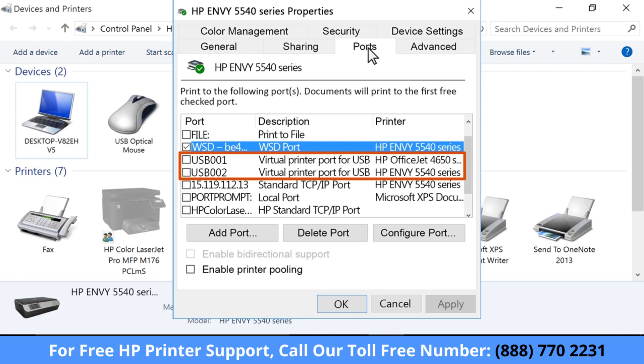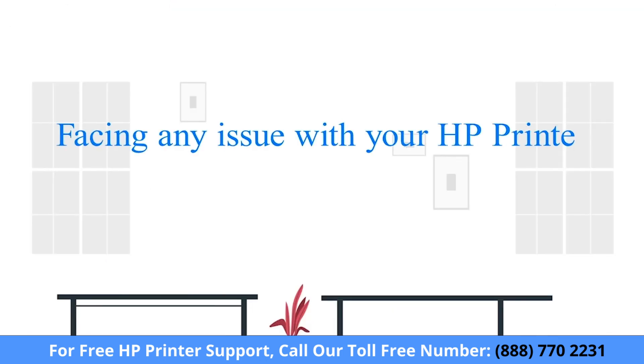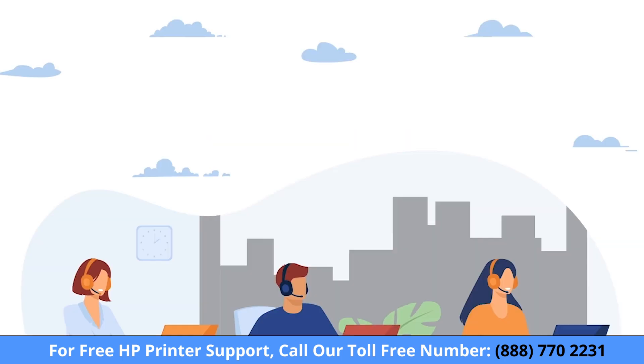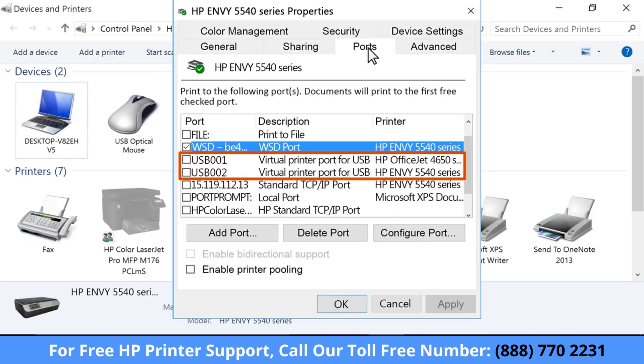If the printer is using a USB connection, the port has USB or .4 in the description.